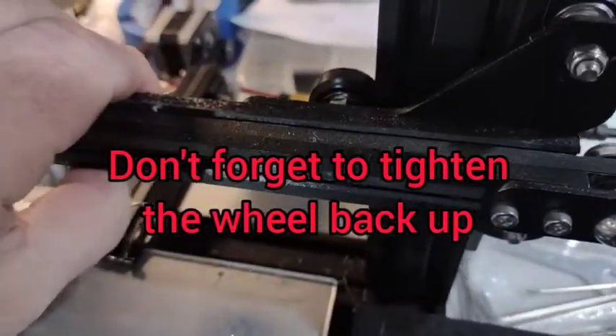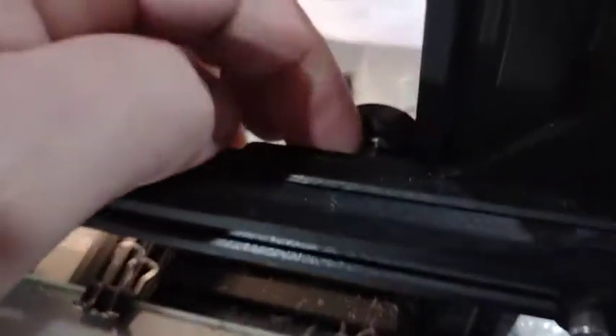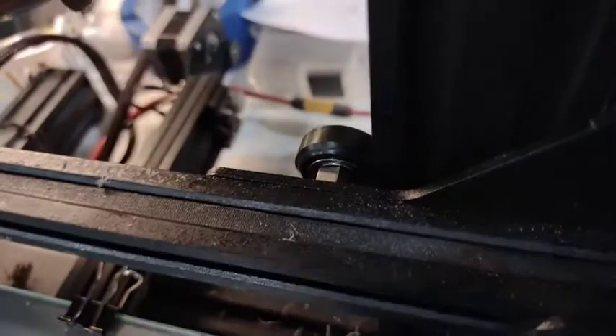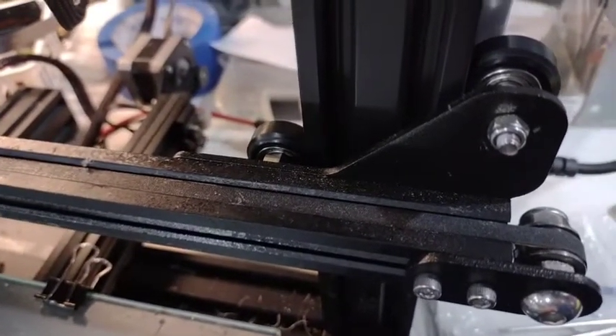And that'll take care of it. It's not loose anymore — that's what it was. This nut was literally almost spinning free, just from using it so much. I hope that helps somebody.